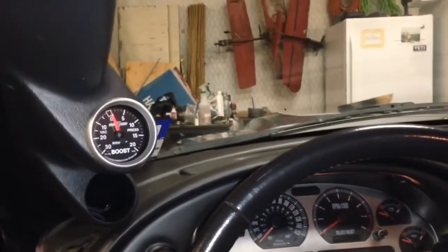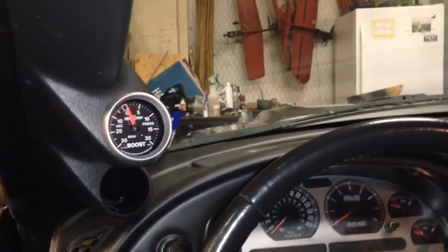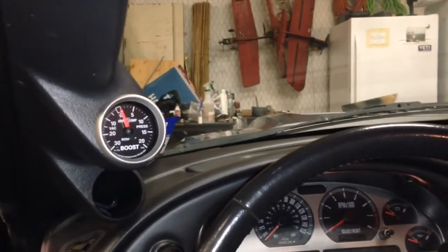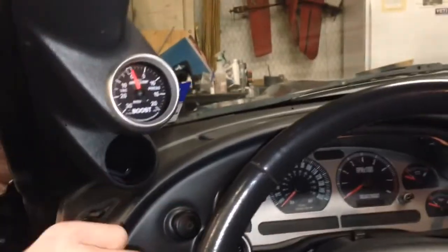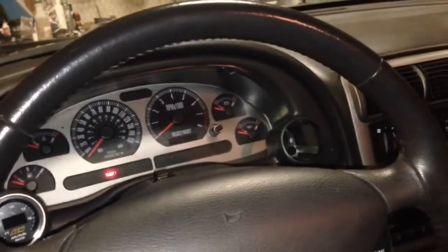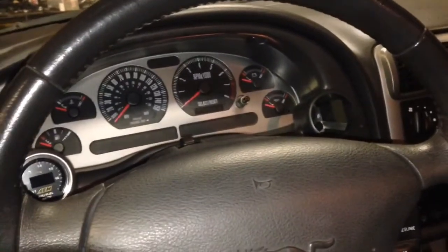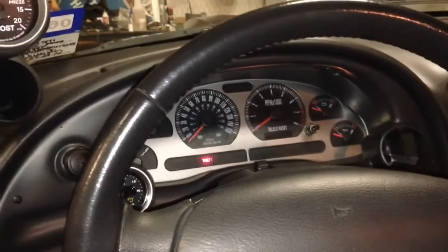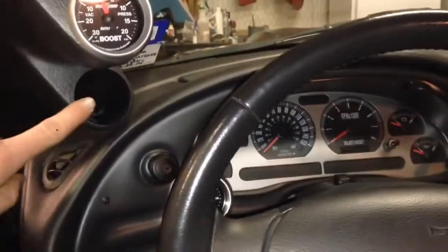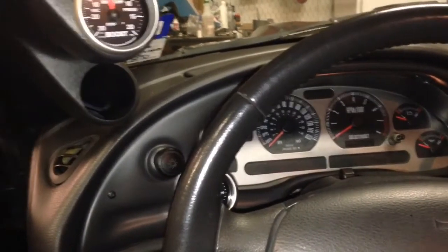I will not be using this gauge pod anymore. The reason I'm going to remove it and run the stock A-pillar panel is because I can think of another gauge to put in this pod — an electric gauge that runs off the data link connector that shows real-time parameters that your computer would look at normally, sensors and such. But I can't think of another useful analog gauge to put in this hole.